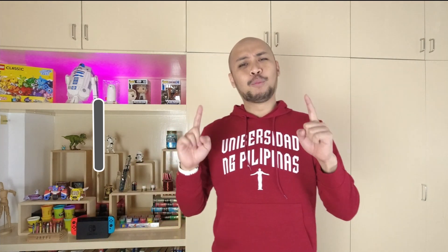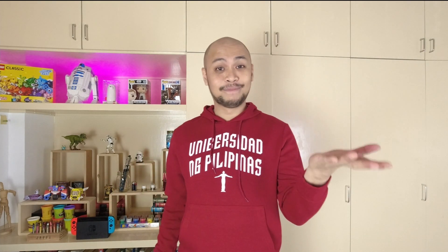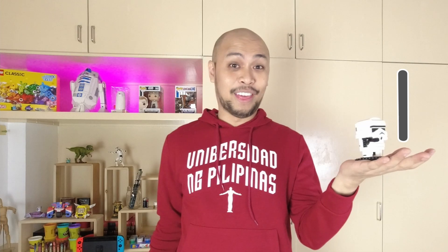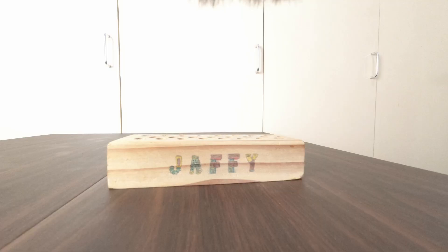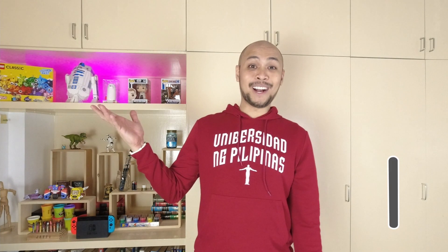I'm Teacher Jaffy. First, you have nothing. Then you have one. Nothing. One. Easy.